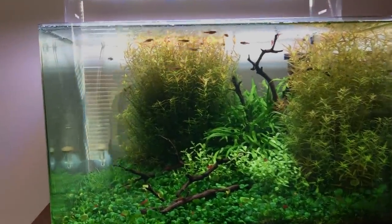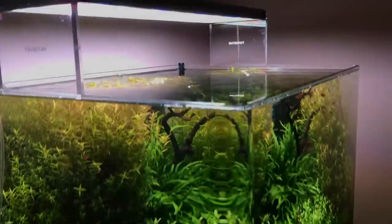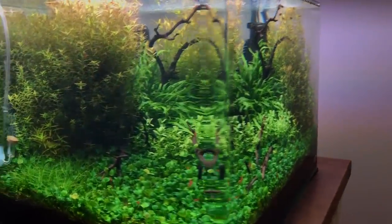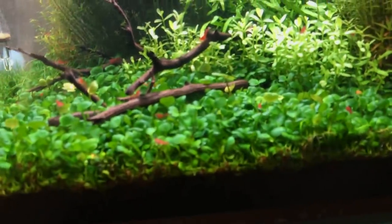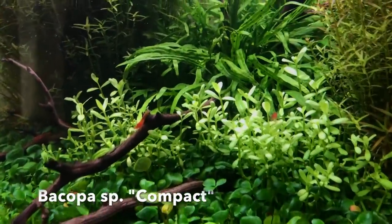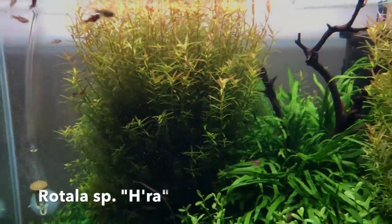A lot of people love the Dennerle NanoCubes because they have these curved edges. I kind of like it, but I'm a bit more of a traditional fan — I prefer the classic square edge. Plant-wise, we have a carpet of Marsilea Hirsuta, a really nice low-energy easy carpeting plant, which is growing super dense and super healthy. And then it looks like Bacopa Compact in the centre, some trident fern, and to the right and left we have Rotala Haeta. I'm guessing all from Tropica. There's a little bit of hairgrass as well in the back left and in the foreground.